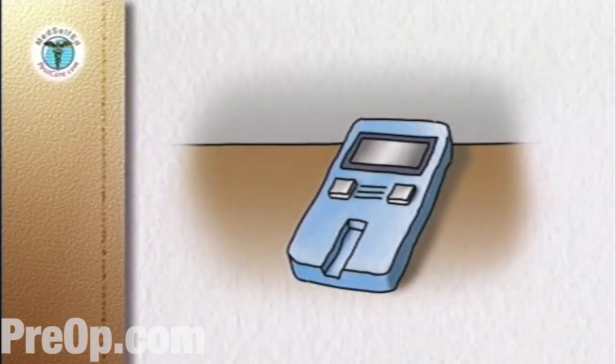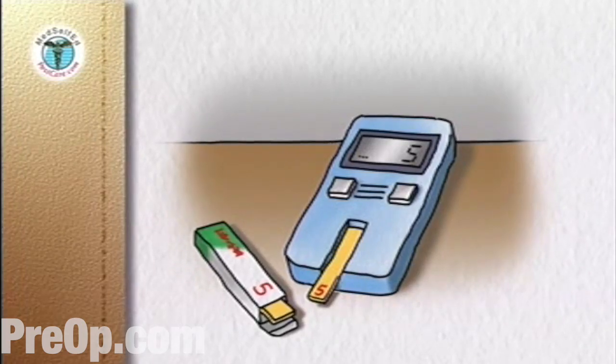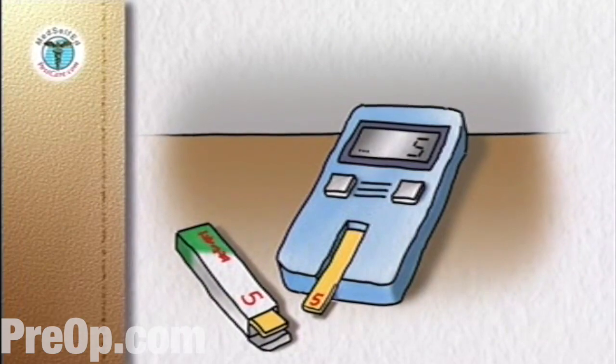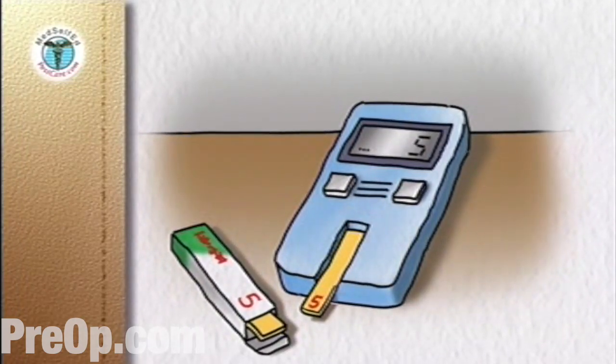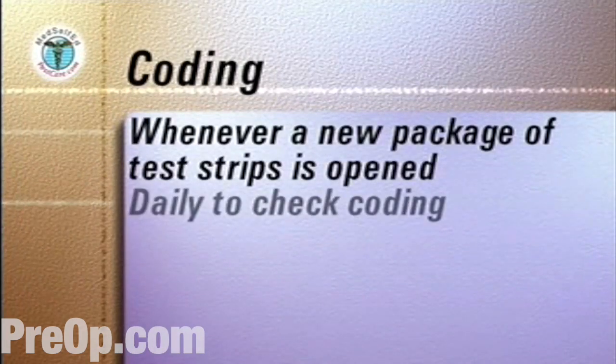The first step is to code the meter — that is, to match or calibrate the meter to the reactivity of the test strip. This is done by following the manufacturer's instructions and matching a number on the meter's display to a number on the code strip or on the test strip package. Coding is done whenever a new package of test strips is opened and daily to ensure the meter is coded correctly.